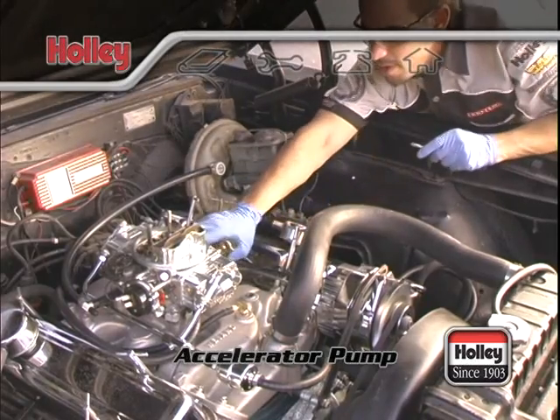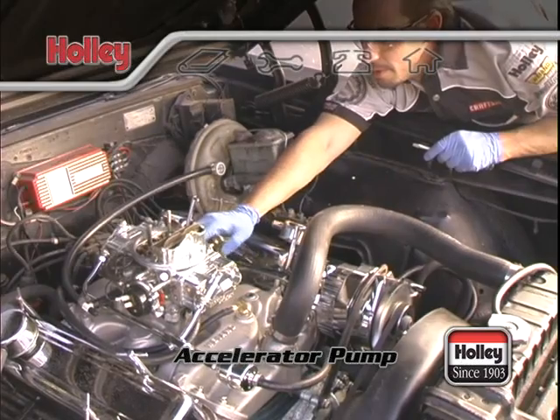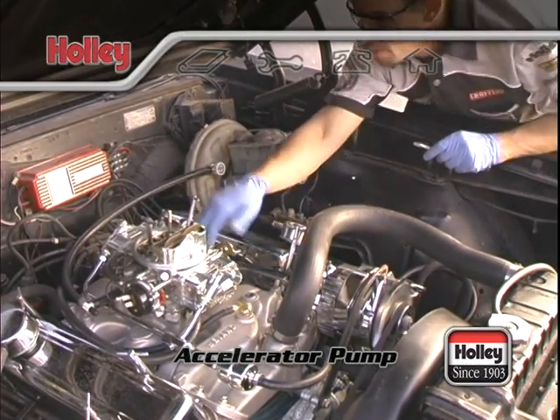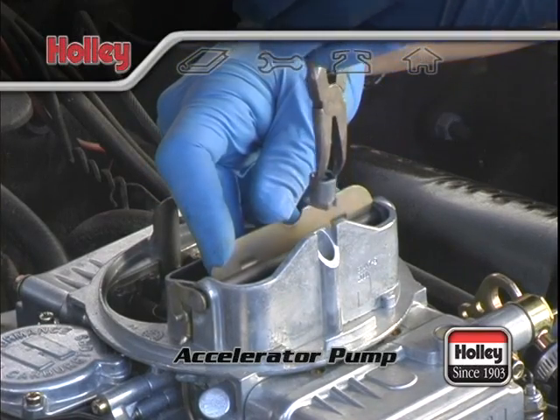Differences in vehicle weight, transmissions, and rear axle ratios affect the amount of fuel and the delivery rate that should be provided by the accelerator pump. This may necessitate the customizing of your accelerator pump to your vehicle and its use.